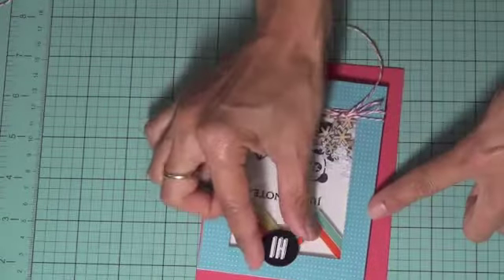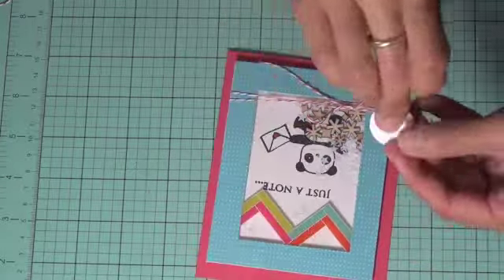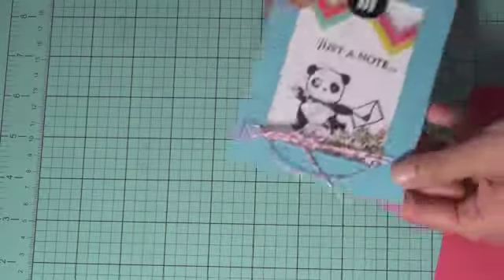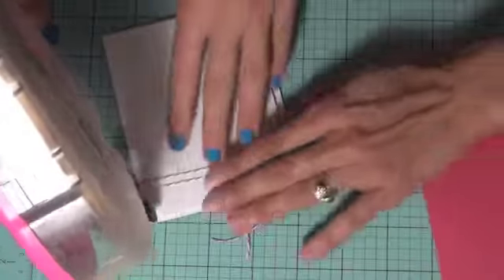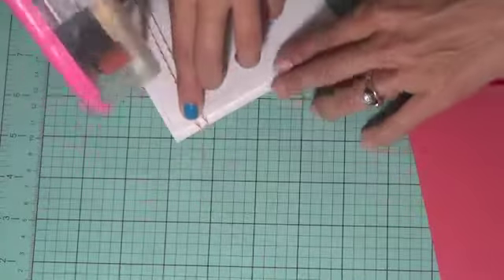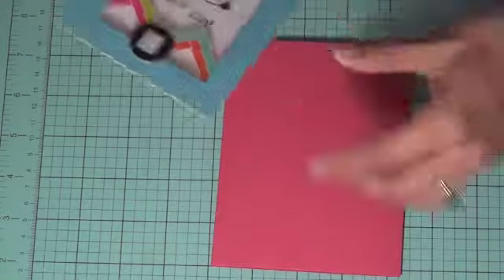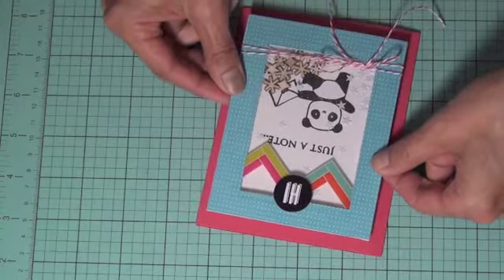We'll add some of the chipboard pieces from the kit — just put some ATG tape on there and add that to the top. Now we're going to add this to the card base, putting ATG tape all around the back side. We'll add a few more strips since it's a bit heavier, just to make sure the card stays on well. We'll center it right on there and make sure the card is opening the way we want it.